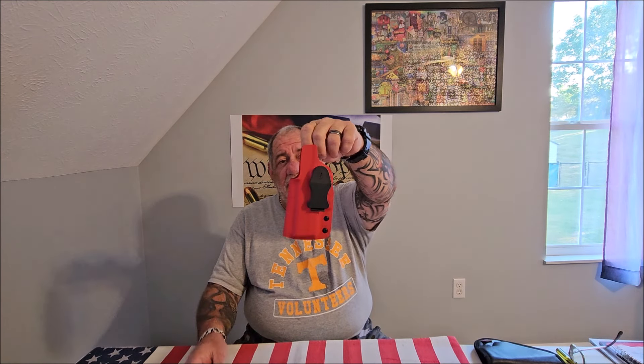Hey guys, welcome back to Pro Gun. If you haven't already done so, please hit the subscribe button — I'd greatly appreciate that. Today I'm going to be doing a customer review of the Klinger Gear holster. It is a Kydex inside-the-waistband holster from ClingerHolsters.com.